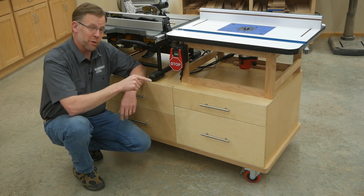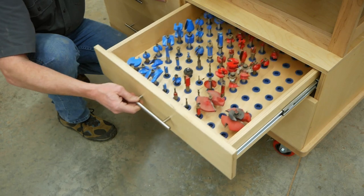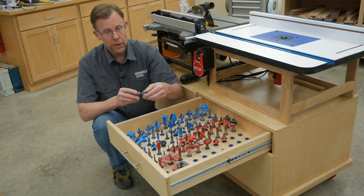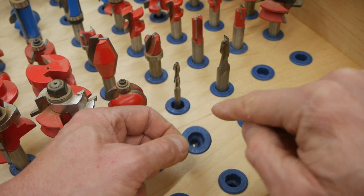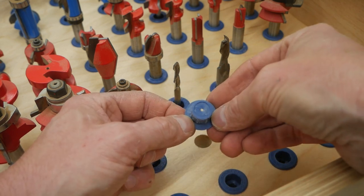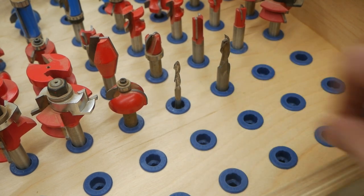Finally, let's take a look at what's behind that shallow drawer. There's enough storage space here for 90 router bits. And these little plastic router bit holders from Rockler are super handy. They have a stepped opening for holding either quarter-inch or half-inch shank bits. They're closed on the bottom, so bits can't fall through. And they fit into five-eighths inch diameter holes.